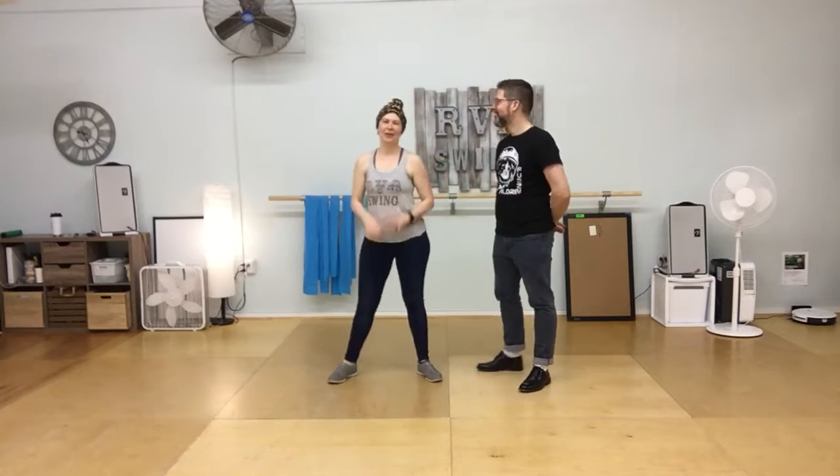Hi and welcome to the recap video from week one of Level 2B Lindy Hop in February of 2020. This is our Charleston fundamentals class.